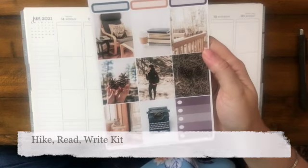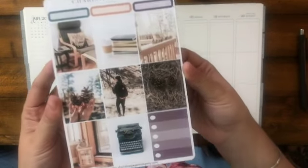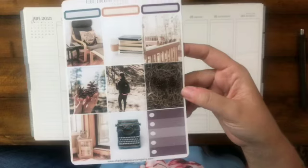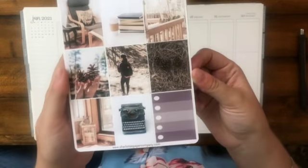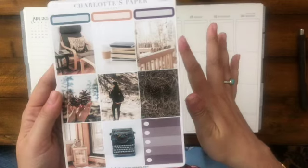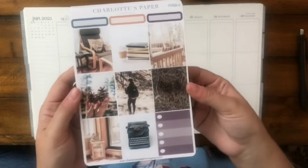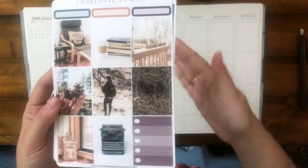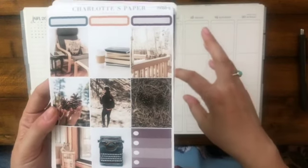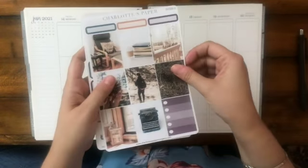The last weekly kit I was given is really beautiful — I'm absolutely obsessed with it. It's called Hike, Read, Write. What I love about this is you've got these beautiful eggplant purples mixed in with some grays. I'm a vivacious reader, so anything with books on it I have to have. This is a perfect kit if you enjoy hiking or camping in a cabin setting, or just like being outdoors. It's really good for that transitional time between summer and fall.